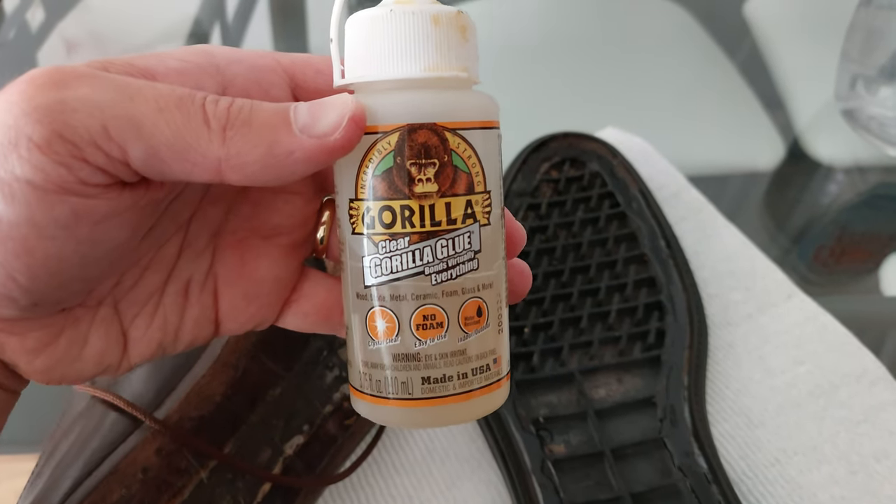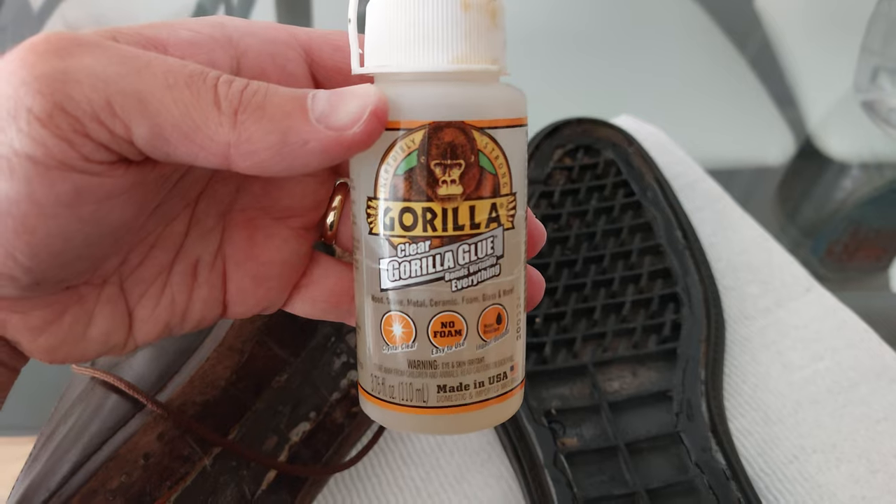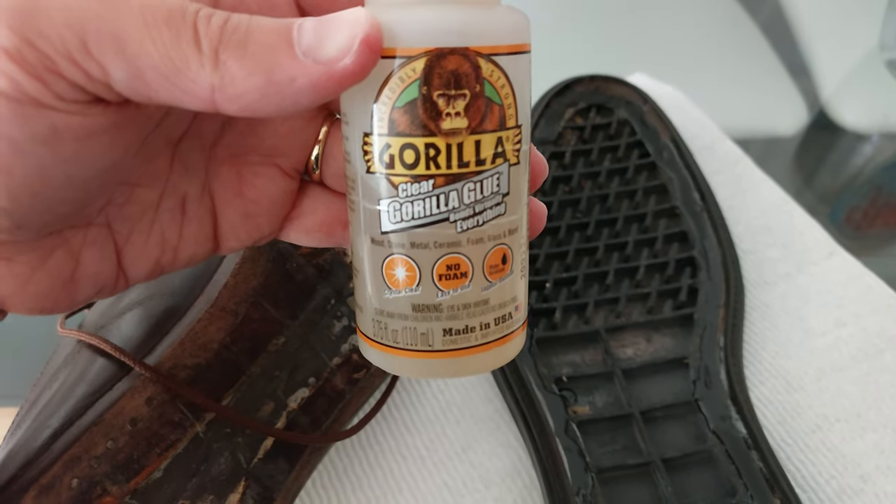Yes, regular Gorilla Glue can be used to glue your shoe back together. It's effective. I've done it before. I'm going to show you how quick and easy it is.